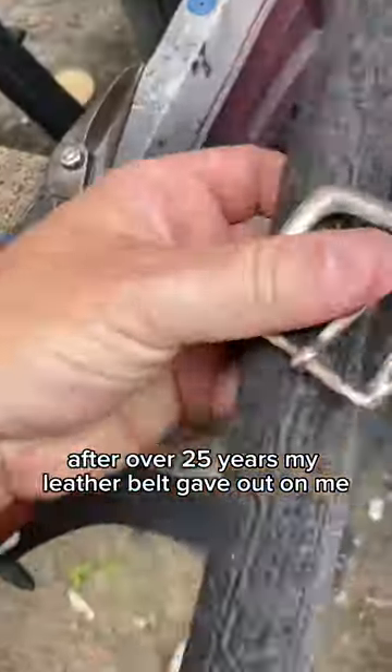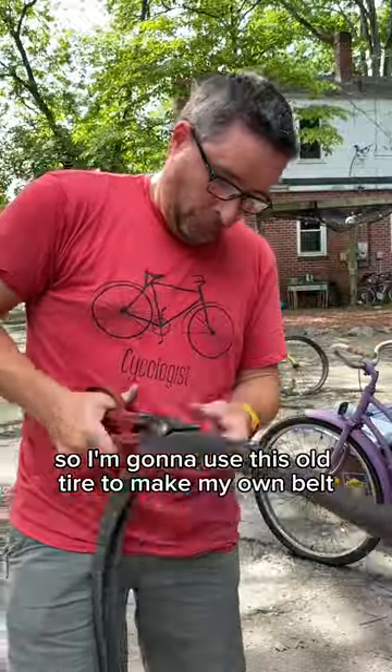After over 25 years my leather belt gave out on me. So I'm going to use this old tire to make my own belt.